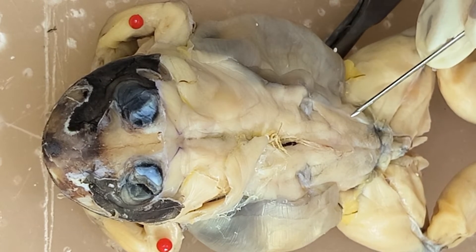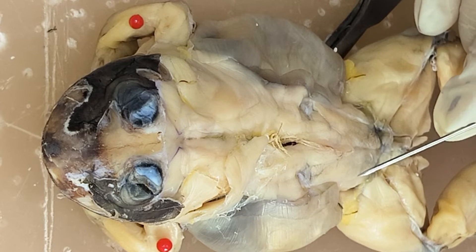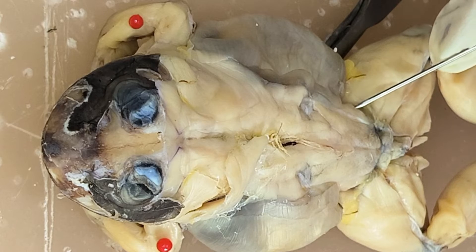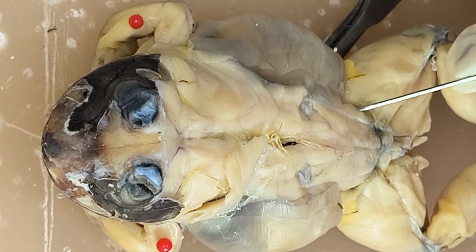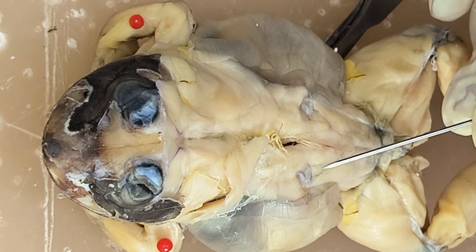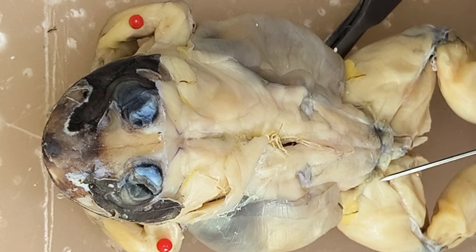On either side of the vertebra or this bone, this is the iliolumbaris. So on either side of the iliolumbaris, you have here the gluteus muscle. So again, you have here coccygosacralis, coccygosacralis, and then coccygoiliacus, and then you have the gluteus muscle.